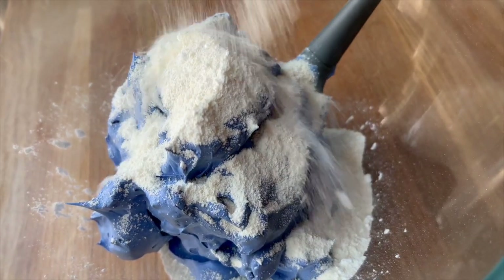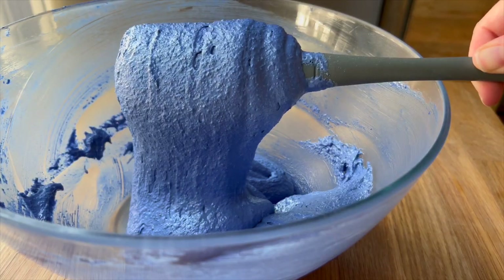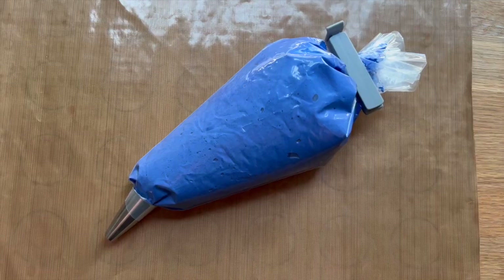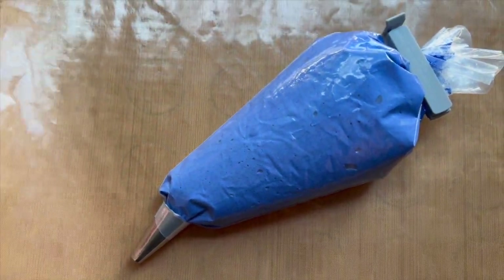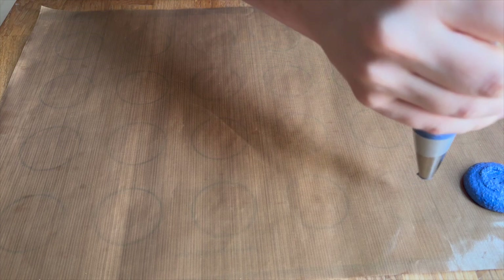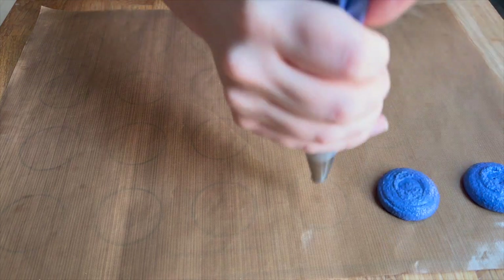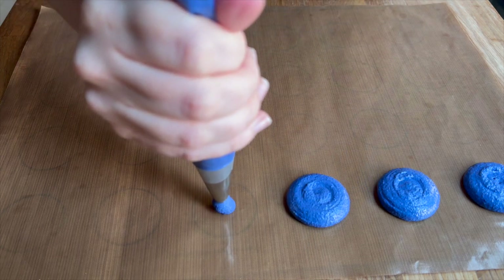I am using the French method for meringue, as I usually do for small batches in my home kitchen. I'm going to pipe this macaron batter, once it's reached the ribbon stage, onto a Teflon baking sheet - just regular circle shells - because all of the decoration is going to be painted and glued on with royal icing.